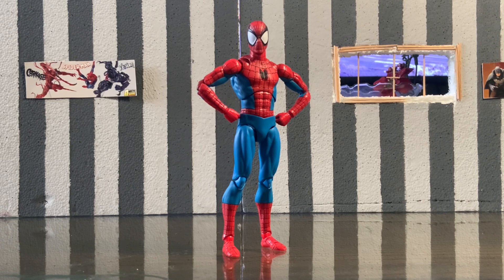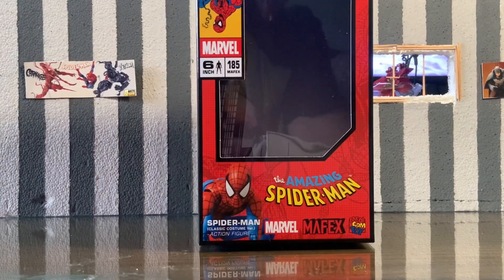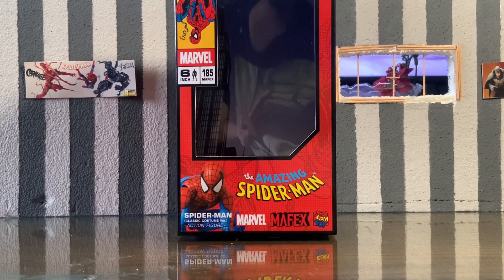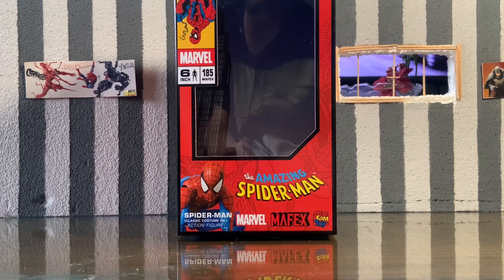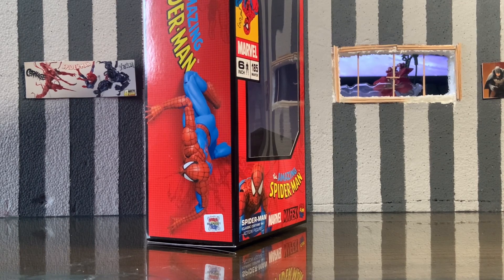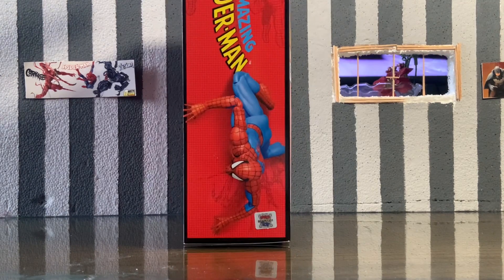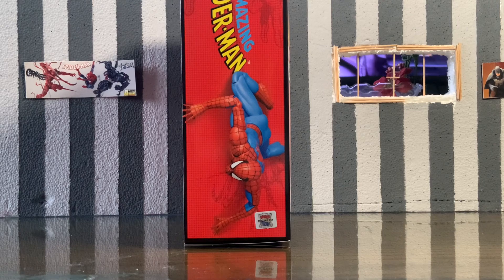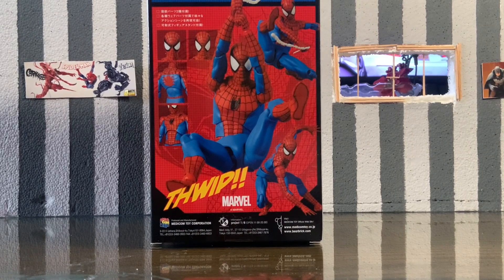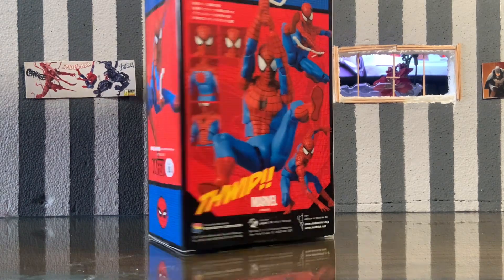Before we get into the review properly, I just want to show you guys the packaging. As you can see, it is less dense or smaller than an average MAFEX box. I don't have anything to compare it to unfortunately, since I sold all my other MAFEX figures. I would say it's about almost the same size as Marvel Legends packaging, but a little bit smaller. I really like the packaging and the style — it has that comic feel to it, you can see everything the figure comes with, and the colors are just popping.